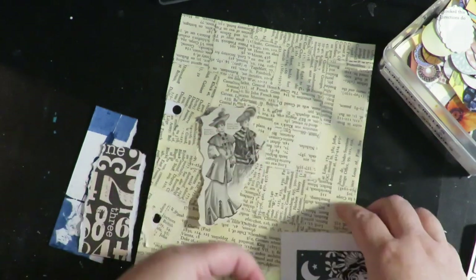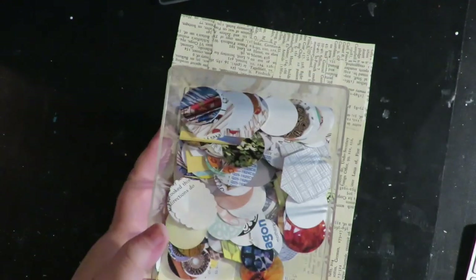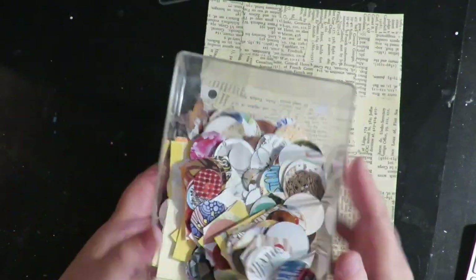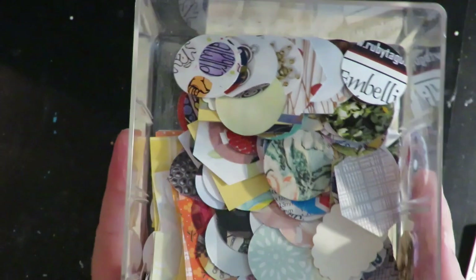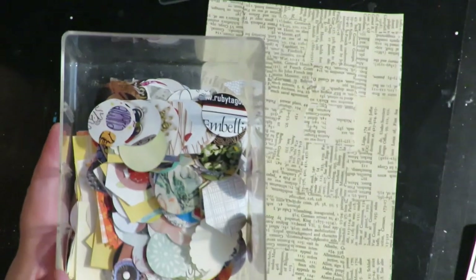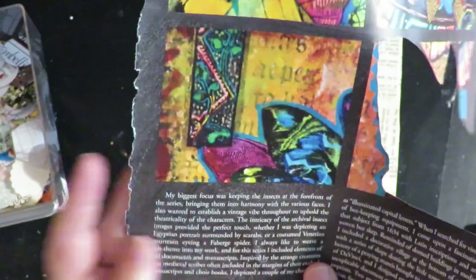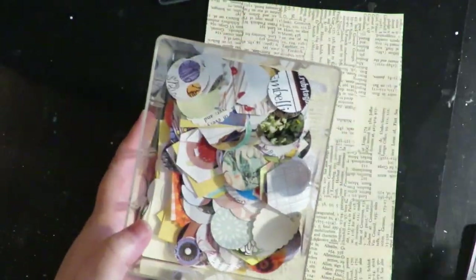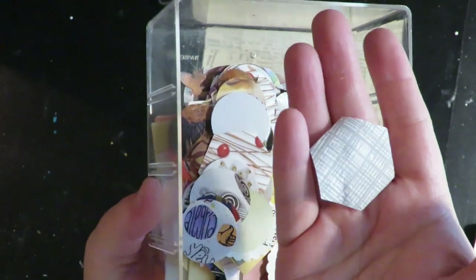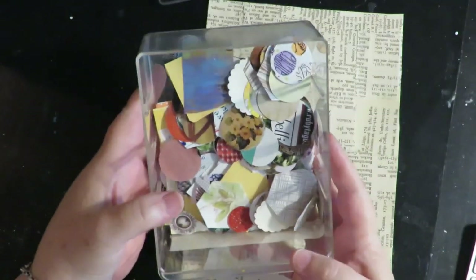I have a napkin with a music sheet on it and my circles. I've done this before in another video on altered books. These are the circles where I go through magazine pages and punch out a focal image. Instead of throwing away the magazine piece, I punch as many circles or squares or other shapes out as I can and throw them in a jar, because then they're all ready to go for pages.